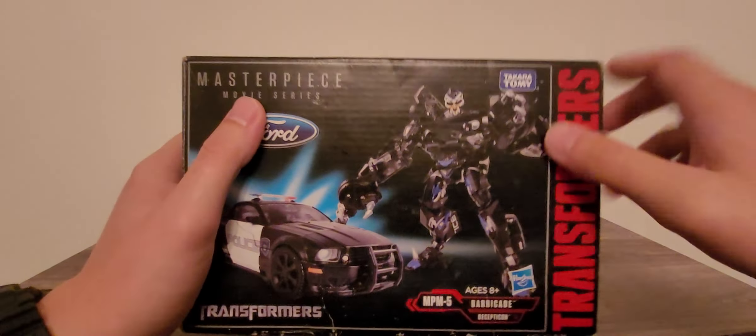Really good looking figures right here. I do like the fact of how they split this in the middle. Now for some comparisons — I'm going to push Barricade back this way. I never managed to get the original Barricade that came out for the 07 film, or the Human Alliance version of him.